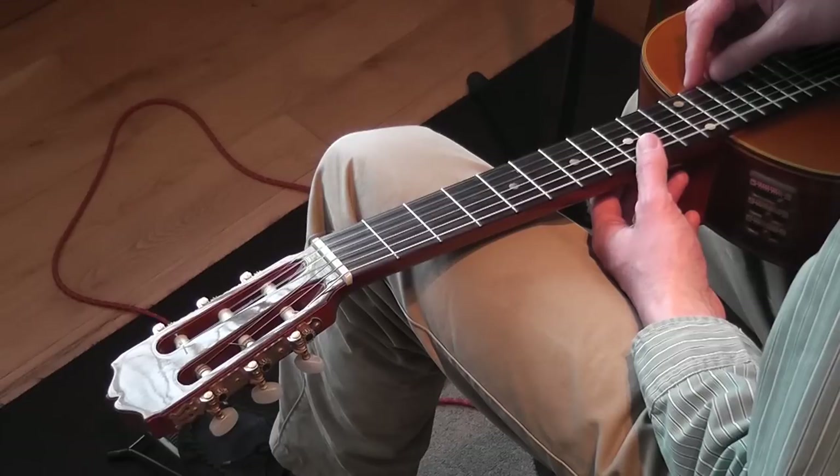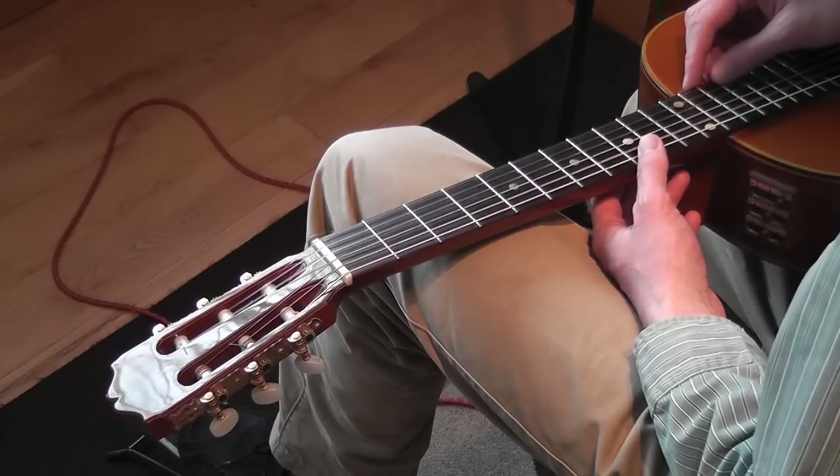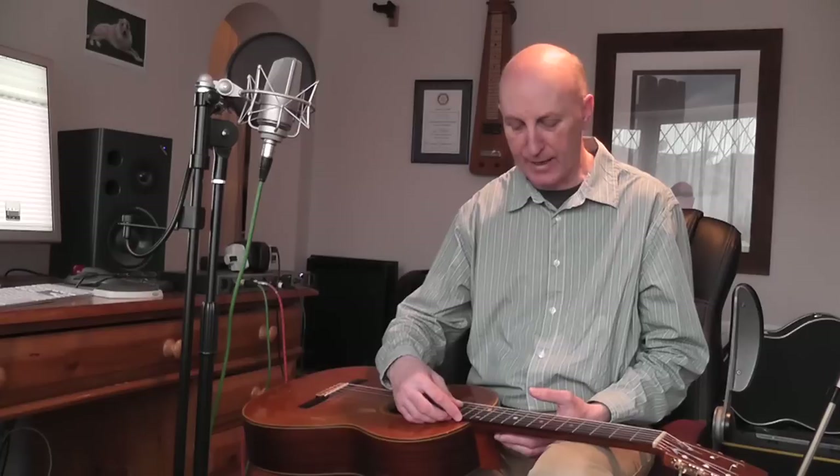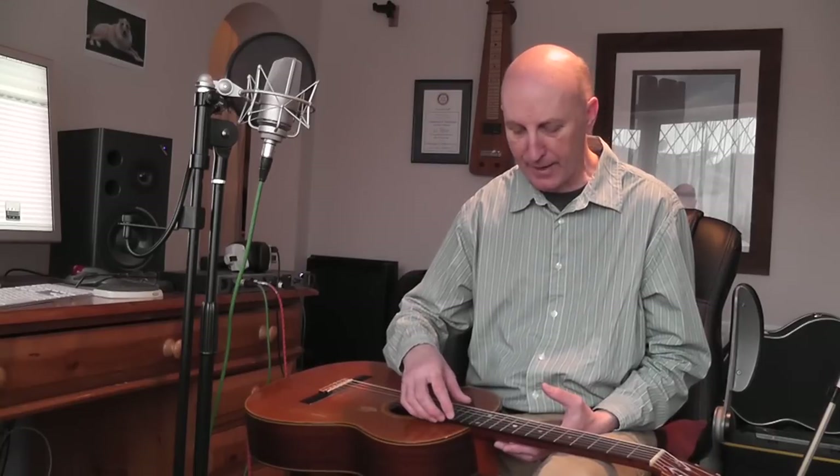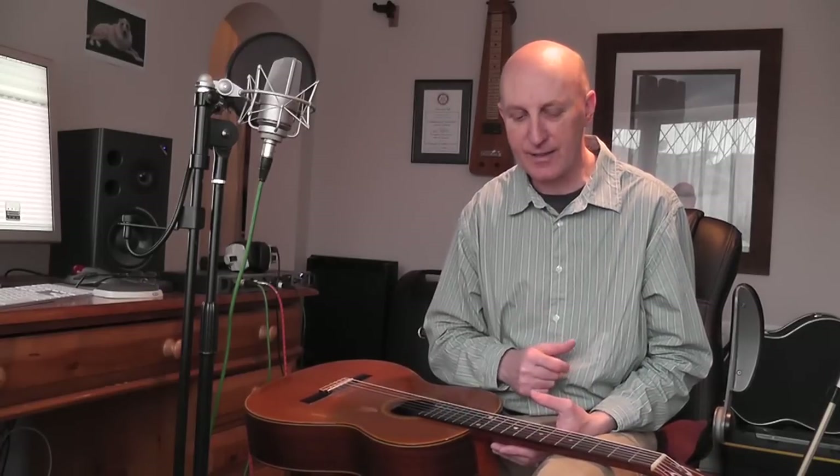You've got two A strings — strings five and two — and you've got the F sharp which is the third string. So you've basically got three components of the major chord: the first, the third, and the fifth. The first being D, the third being F sharp, and the fifth being A. That means the guitar rings really nicely.